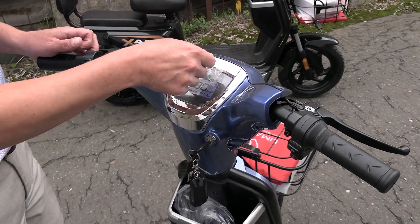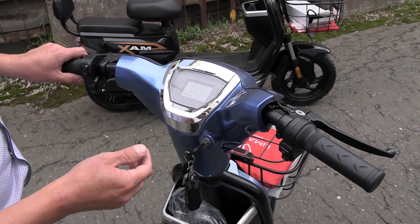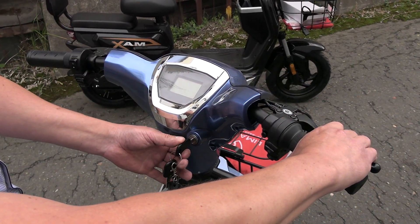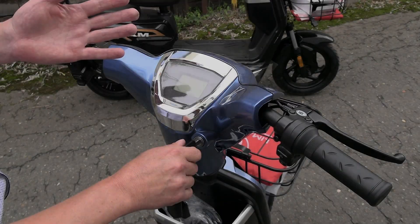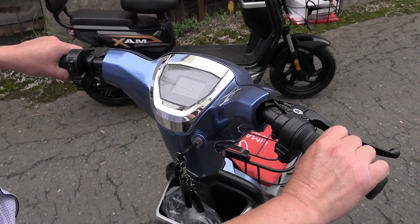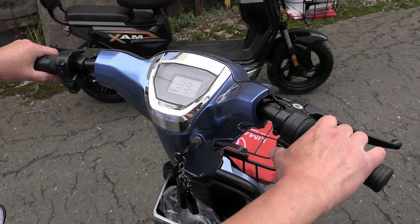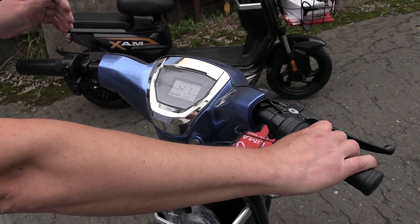If you are not satisfied with this moped's speed, you can reprogram it yourself without going to any service center. It's done like this: turn the throttle grip, press the front brake, turn on the ignition and count 15 seconds. Reprogrammed. Now turn the ignition on again, press the engine start button and turn the throttle grip. We can see that in first gear we've already accelerated to 25 km/h. Switching to second gear gives 33 km/h. Engaging third gear gives us 41 km/h. This is the actual speed.